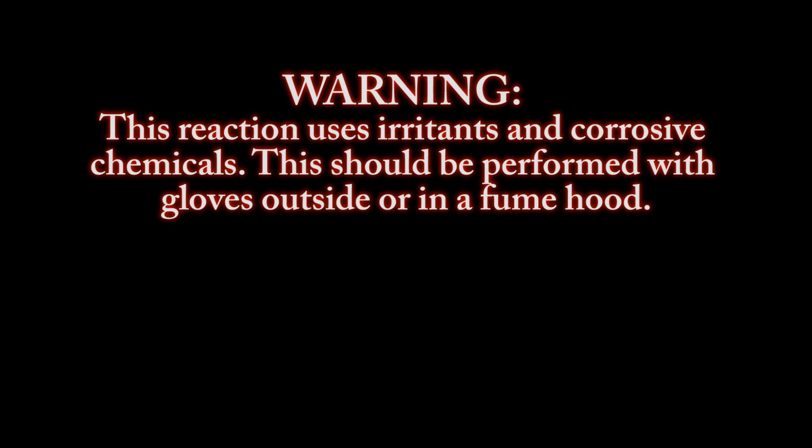Warning: this reaction uses irritants and corrosive chemicals. This should be performed with gloves outside or in a fume hood.